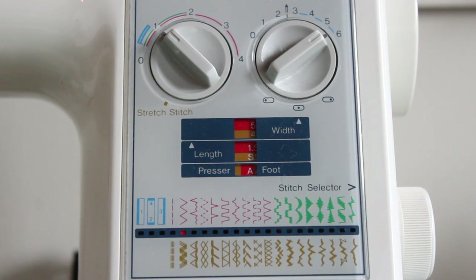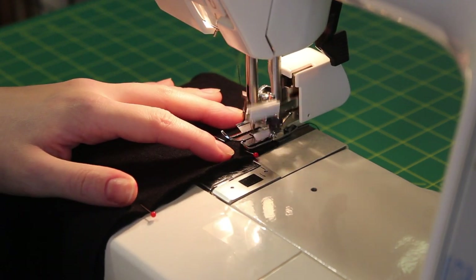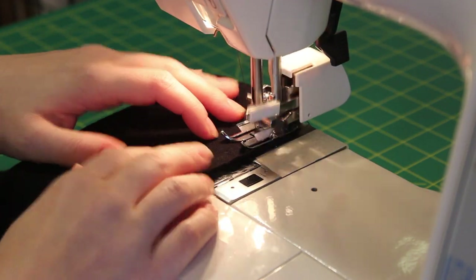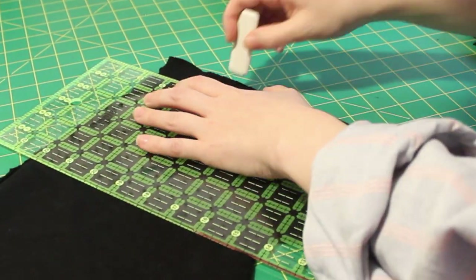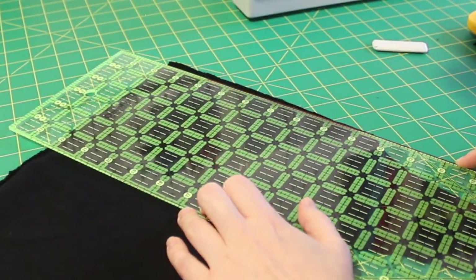I recommend testing your settings on a piece of scrap fabric before actually sewing. If you're having problems with your zigzag not stretching far enough with the stretch of your fabric, increase the width and decrease the length. Make sure you're backstitching at the front and back of each side seam and shoulder seam. Since I have black thread on black fabric, I'm marking with tailor's chalk over my stitches so I don't cut into them when I trim down my seam.